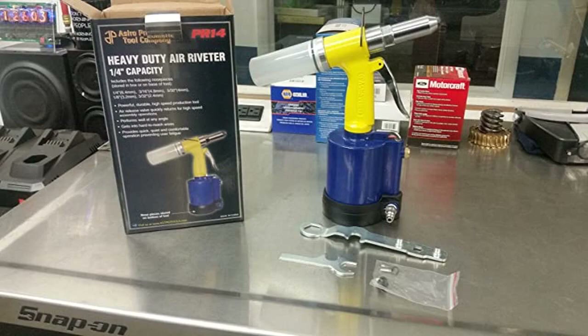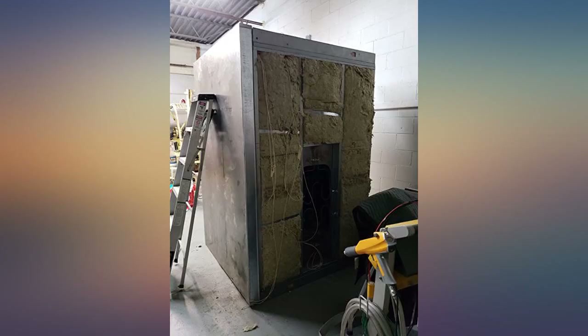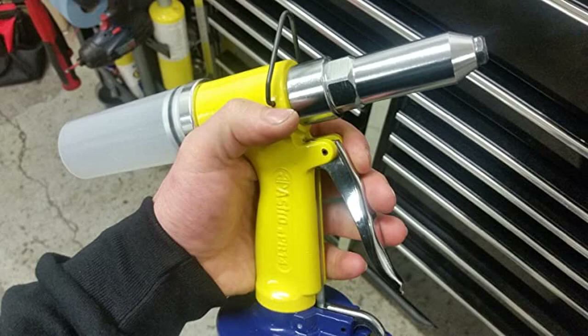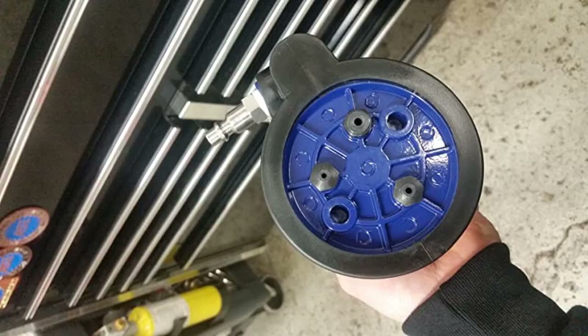I use it to reattach paddle lock plates on the inside of ambulance doors. I mostly use 1/8 inch rivets and it pulls them with ease. If you're on the fence between a manual one or air powered, this is the one you want. I have two heavy duty manual ones and I can't describe how much easier this is.